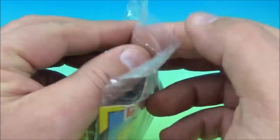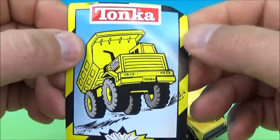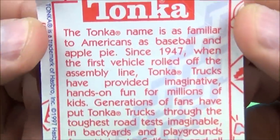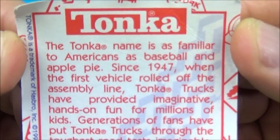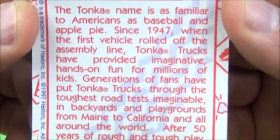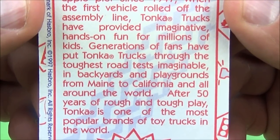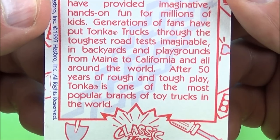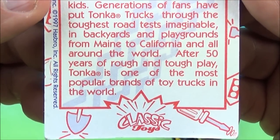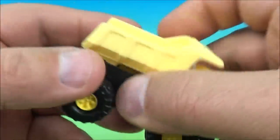Next we have the Tonka truck. Let's open this bag and pull it out. It looks like it has a little collectible card as well — this is so cool, I had one of these when I was a kid. The Tonka name is as familiar to Americans as baseball and apple pie. Since 1947 when the first vehicle rolled off the assembly line, Tonka trucks have provided imaginative, hands-on fun for millions of kids. Generations of fans have put Tonka trucks through the toughest road tests imaginable, in backyards and playgrounds from Maine to California and all around the world. After 50 years of rough and tough play, Tonka is one of the most popular brands of toy trucks in the world.